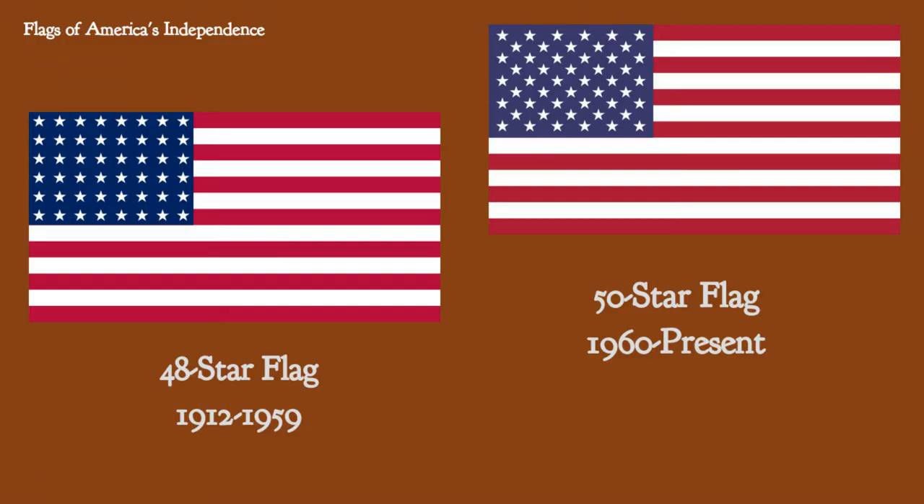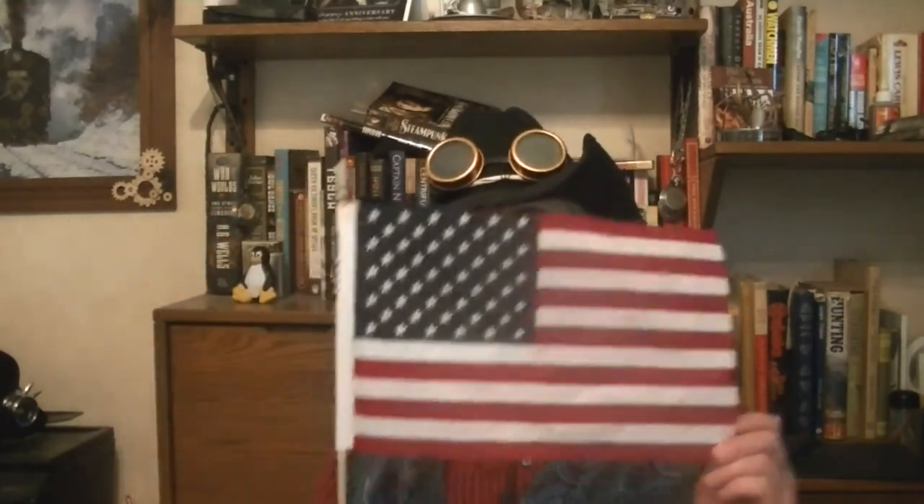The United States flag is unique in the sense that it is statutorily variant — if the number of states changes, the flag changes on the 4th of July following the admission of one or more states. In 1912, the states of New Mexico and Arizona were admitted to the Union, making it a 48-star flag — the flag that flew over two world wars and a host of other accomplishments. In 1959, two more states were added and it became the 50-star flag. The number 50 is a nice even number which lends itself to a wonderful alternating arrangement of stars.